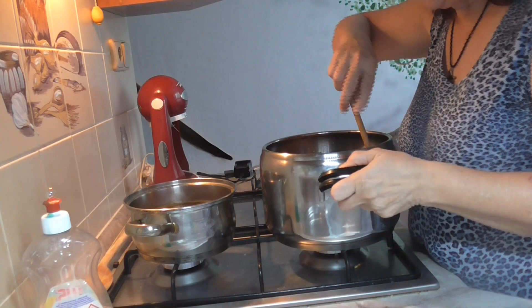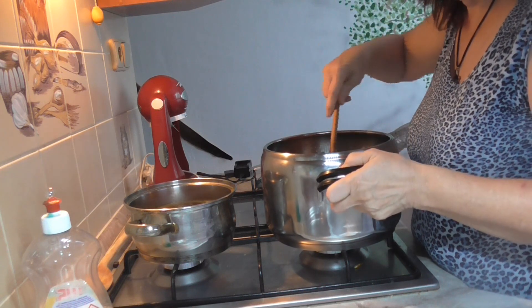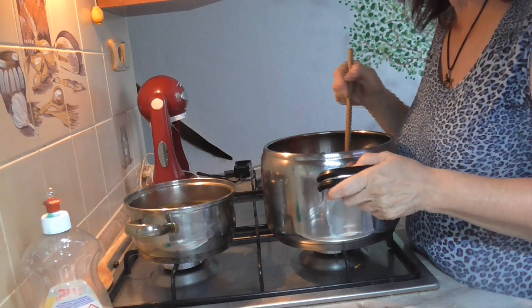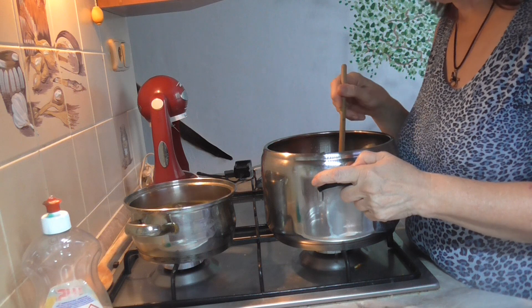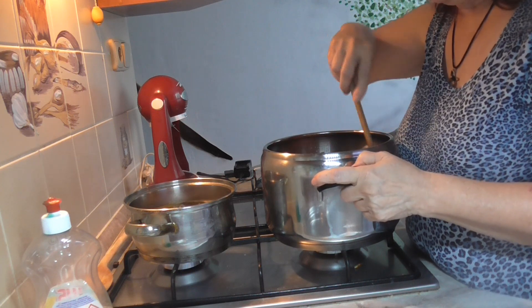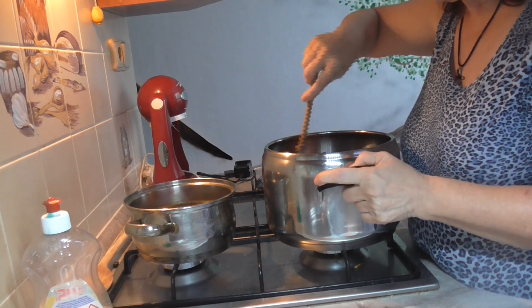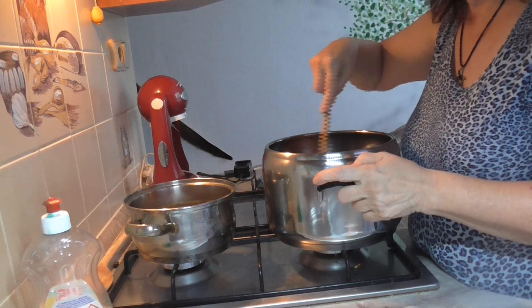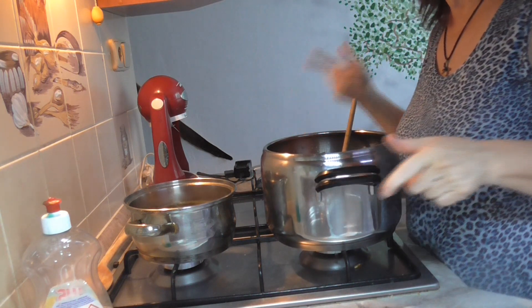Maso jsem si na chvíličku vypla, protože tam budeme přidávat různé koření a nesmí se červená paprika spálit. Pokud dáte červenou papriku do horkého, spalí se a zhořkne. Takže vždycky maso odstavit, až trochu vychladne. A budeme přidávat jednotlivé koření.